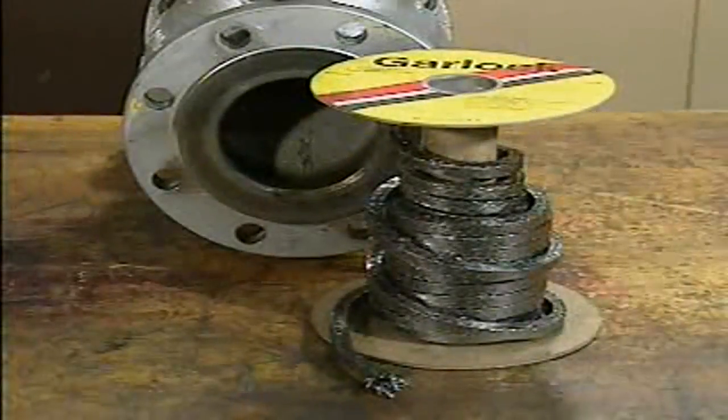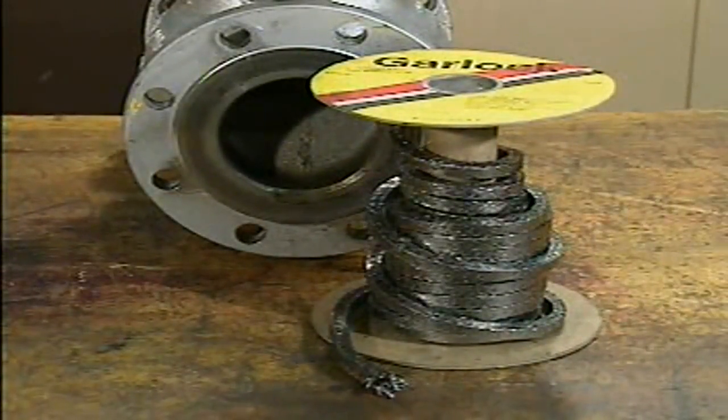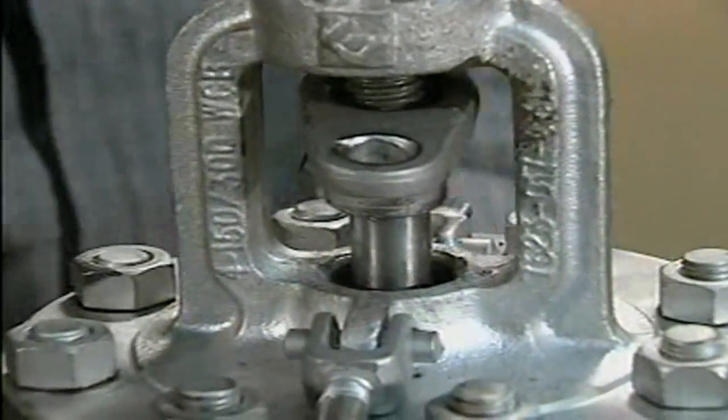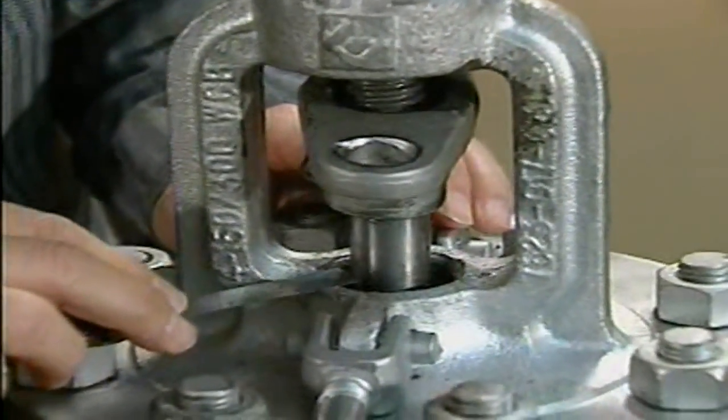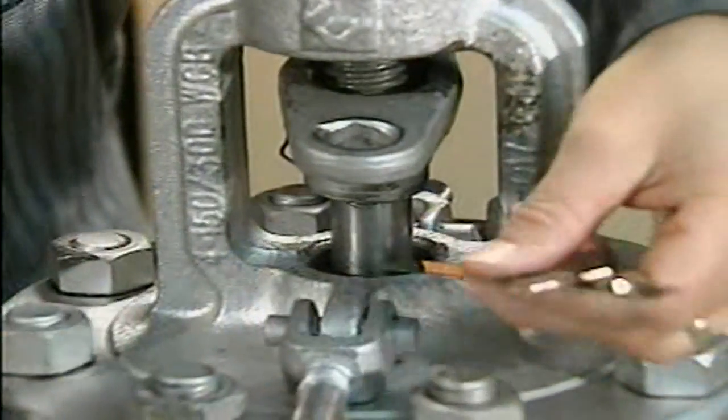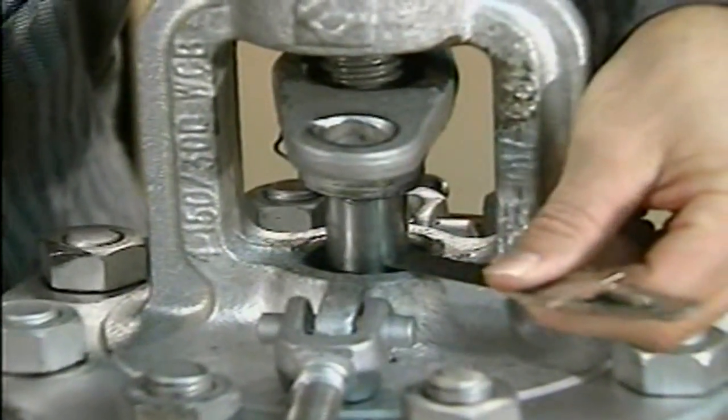Now the stuffing box is ready to be filled with new packing. The packing used must be compatible with the valve and the fluid that flows through the valve, as well as with other materials in the system. To accommodate a variety of systems and valves, many different types of packing are available. To determine what diameter of packing is needed, measure from the edge of the stuffing box opening to the stem. For this valve, we'll need packing with a diameter of 5/16ths of an inch.